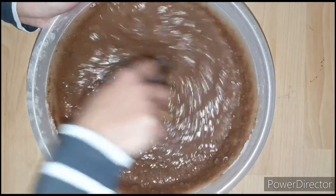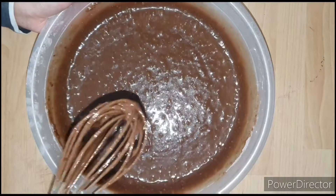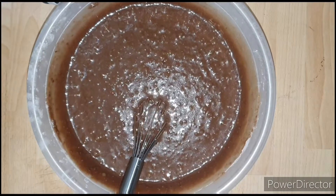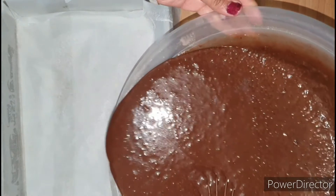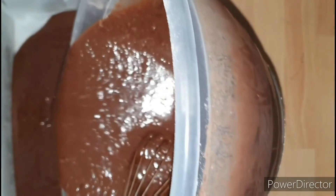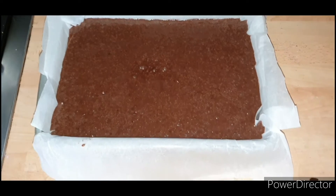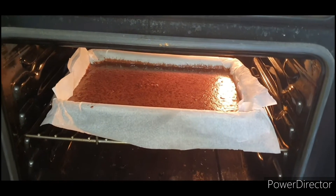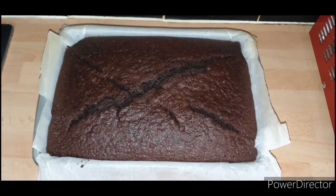Once I'm done mixing, I'm gonna carefully pour all my chocolate cake batter into my baking tin — a 9 by 13 inch baking tin which I have greased with some butter and lined with some parchment paper. This cake batter is quite runny. I'm gonna bake my cake at 350 degrees Fahrenheit for about 50 minutes or till the center is set.